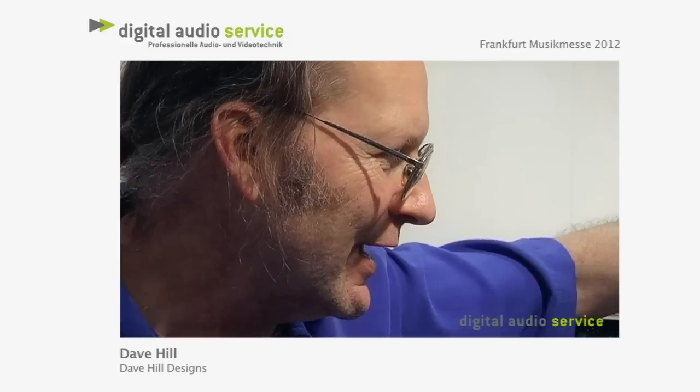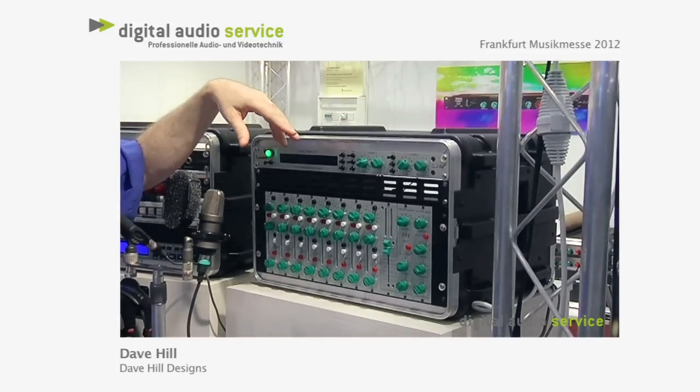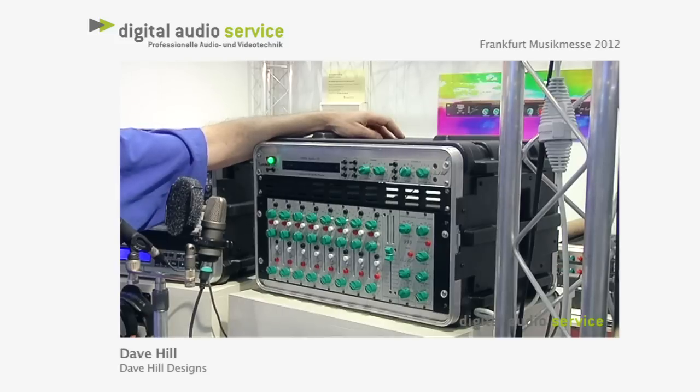My name is Dave Hill and I'm the founder and designer for CraneSong and Dave Hill Designs. We want to talk about Spider and Flamingo a little bit to start with. Flamingo is really designed first and it's a clean but musical sounding preamp.